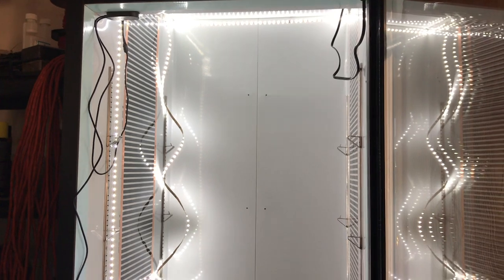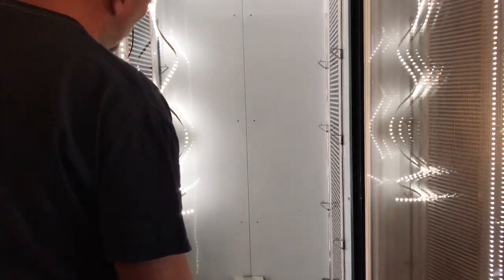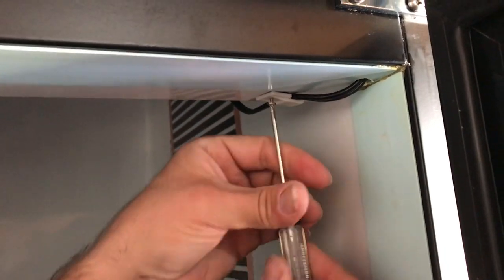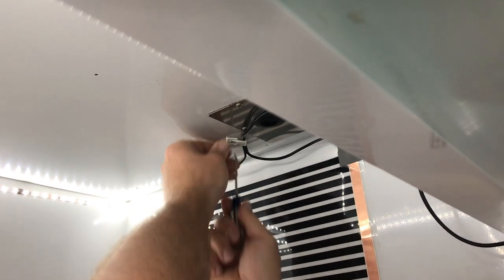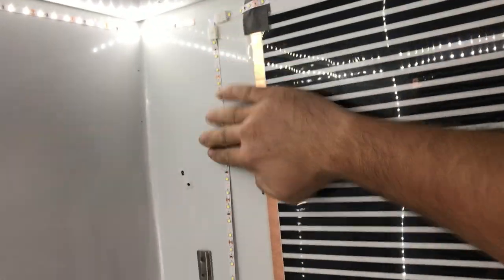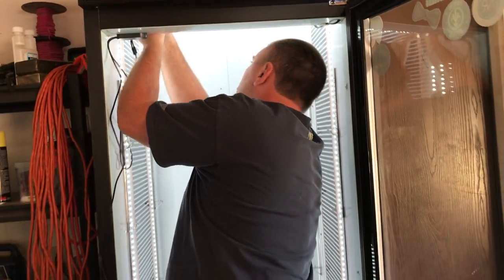The moment of truth — all the lights are working! Check out the lighting! Oh my gosh, I'm getting too excited, Daddy. That's awesome. We've got light on both sides now.